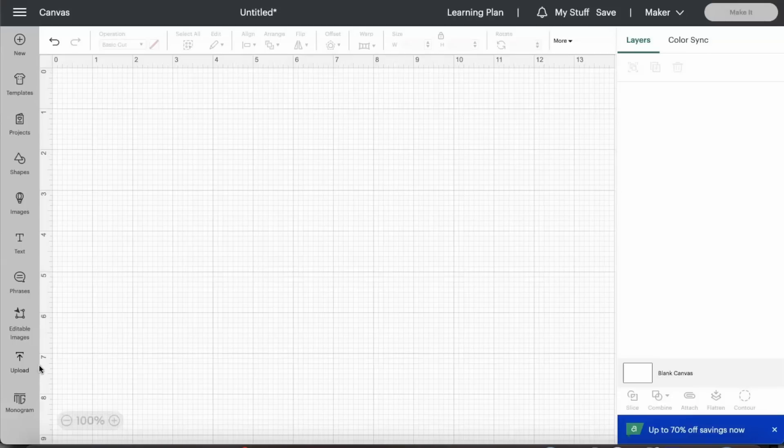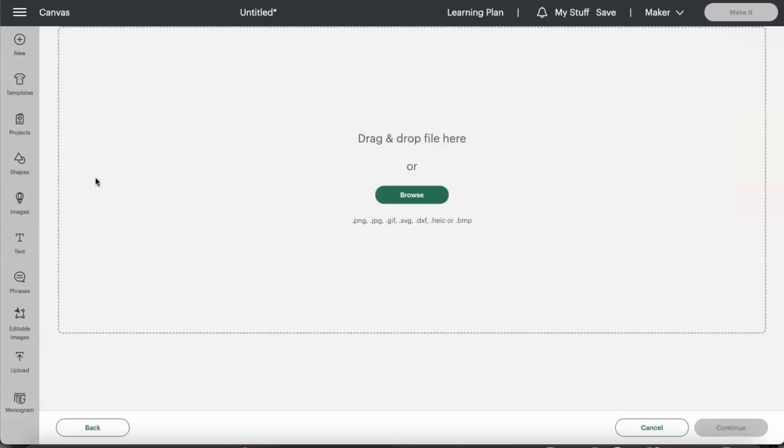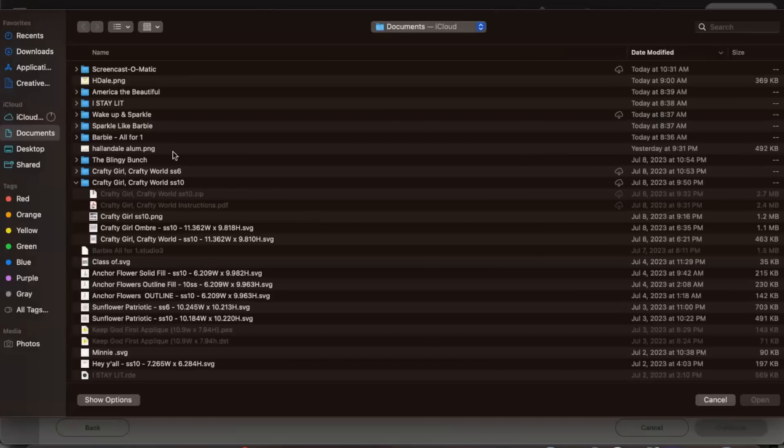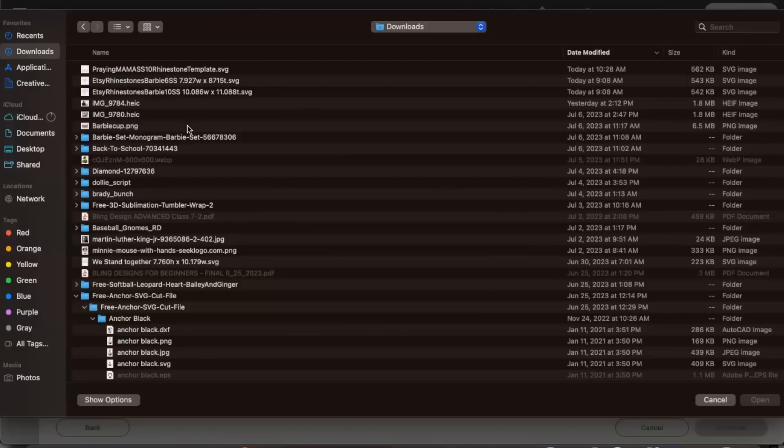Now that I've downloaded it, I need to upload it into Cricut Design Space because yes, we will be using our Cricut to cut today. I'll click 'Upload,' then 'Upload Image,' then 'Browse.' We want to make sure we access our downloads folder, and at the very top is our design: 'Praying Mamas SS10 rhinestone template.'